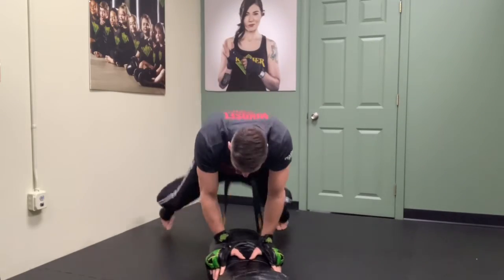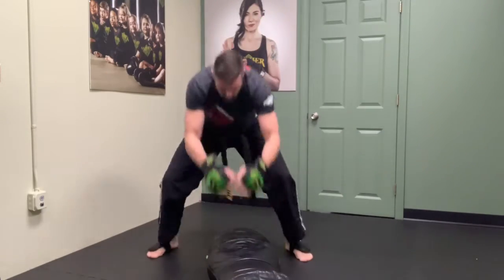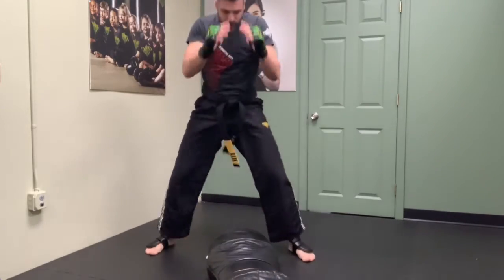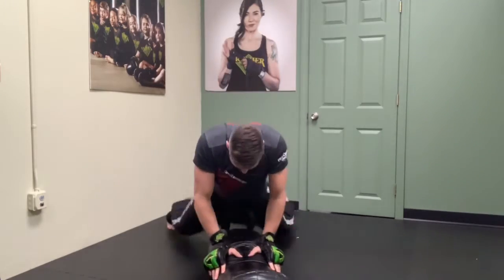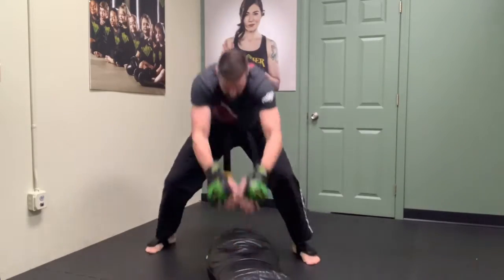Hands down, hips down — one, right back up, two, back up, three, back up, four, five, six, seven, eight, nine, and ten.